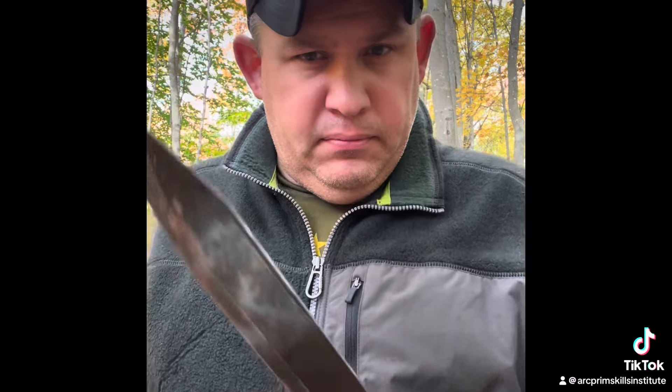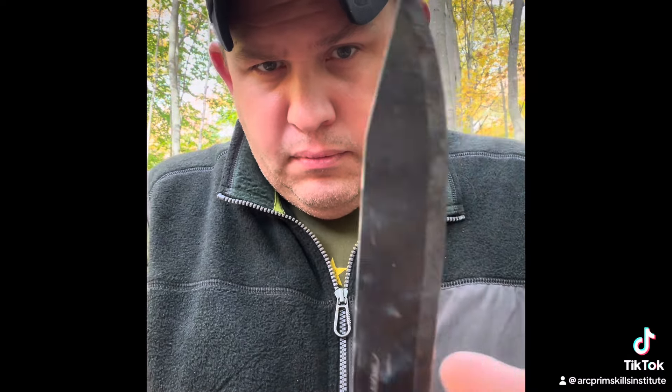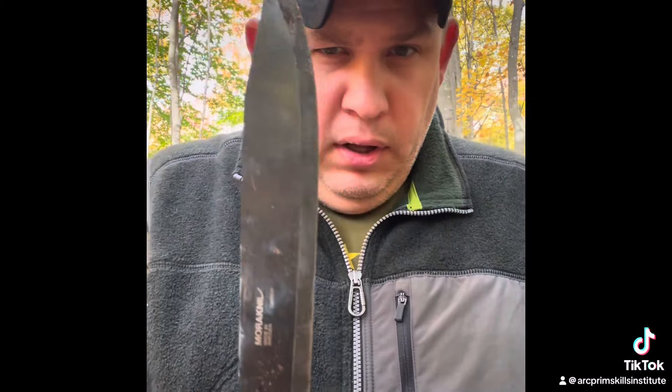Got a rusty knife like this. Let's bring it back to life with some bushcraft magic.